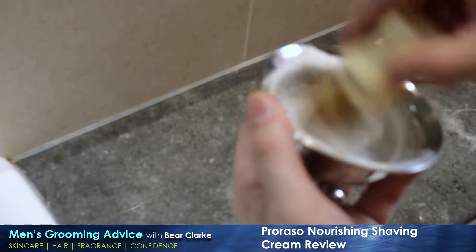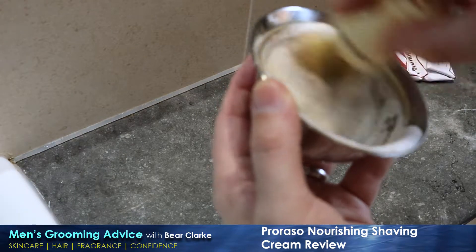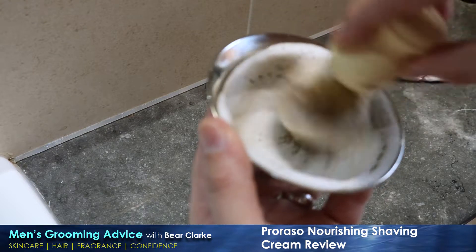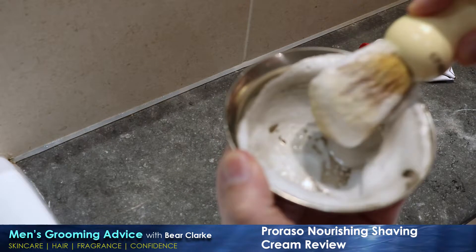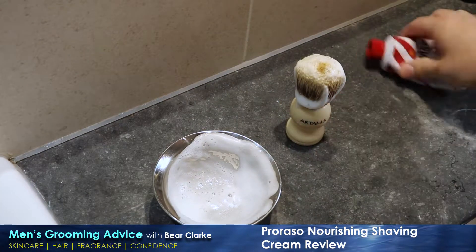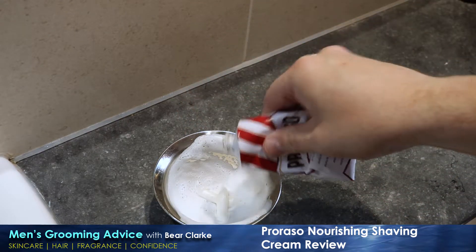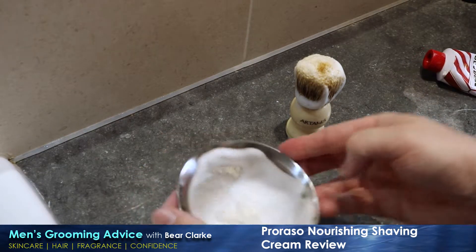Now the first thing you notice — real soap, real bubbles. The reason for that is I've put too much water into the brush. You can see I can actually run water out of the brush. So before it goes near my face I'm going to use a bit more of the product to give the sort of rich lather that I'm used to.